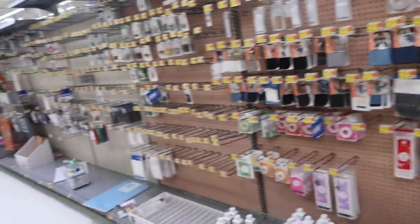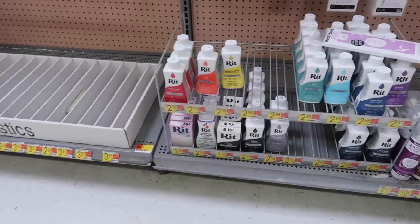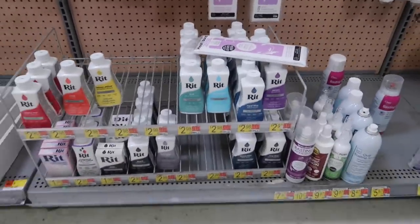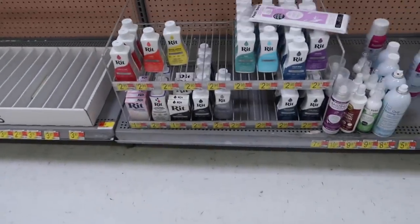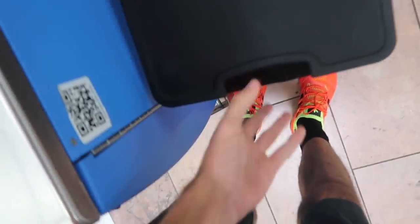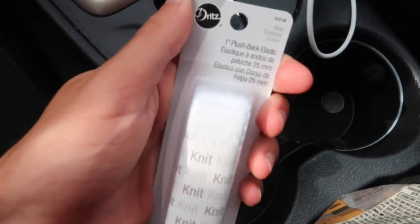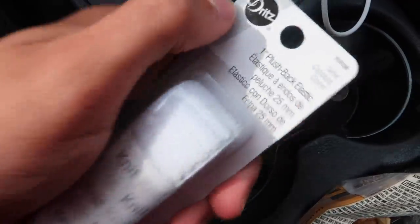I need elastic strips to make the jeans tighter but I can't find them at Walmart. There's more dye back here — teal, aqua, purple — but we already tried purple and it didn't even come out purple. Couldn't find any elastic at Walmart so we had to go to another store. $25 later, pulled up to Leanne's — she had the elastic so I scooped it quick because I needed another one for the new pair of jeans.